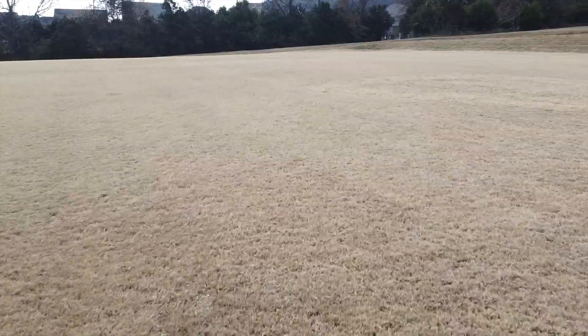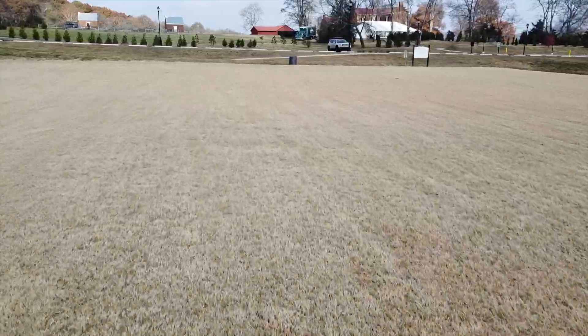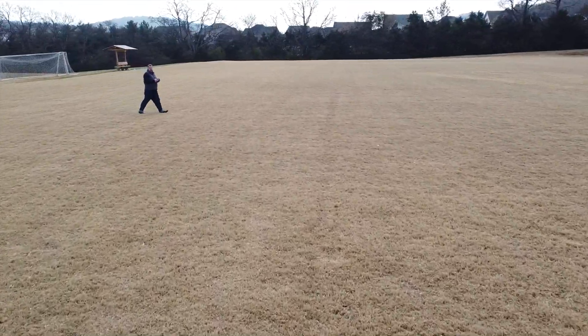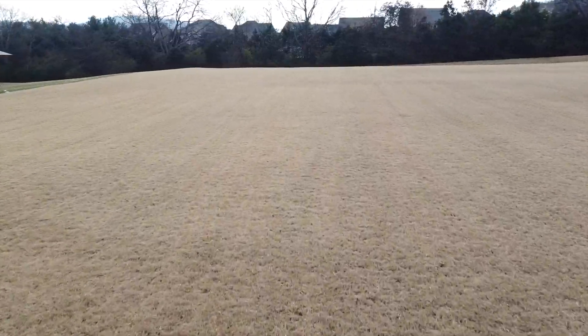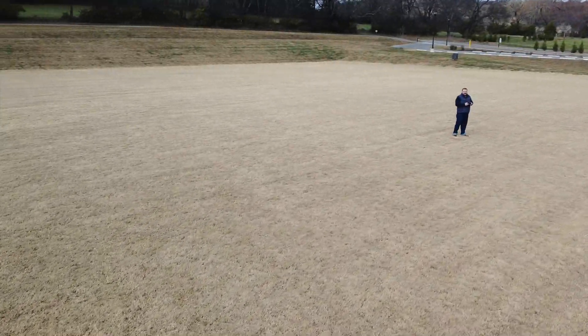One of the first things I like to do whenever I get a new drone is take it to an open field and kind of open her up. I want to see how it takes a turn, I want to see how long it takes to slow down if I'm going at a fast pace. I really just want to test the drone out in an open scenario so I feel more comfortable flying it in tighter spaces later on.